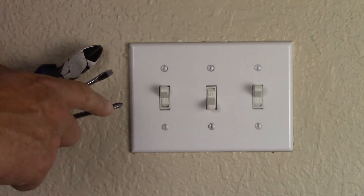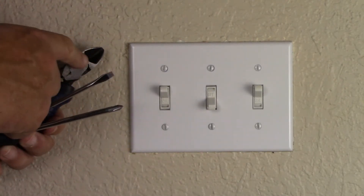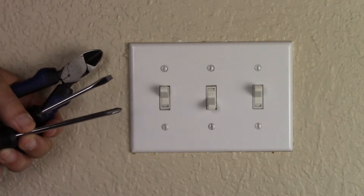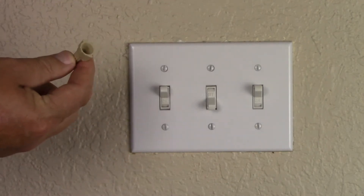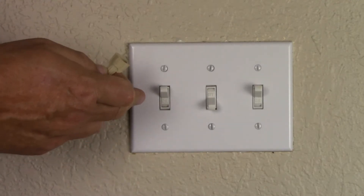We need three tools: Phillips head, flat head, and some wire snips. Also, you might want to buy a larger electrical connector, but you won't know that until you open up your faceplate.